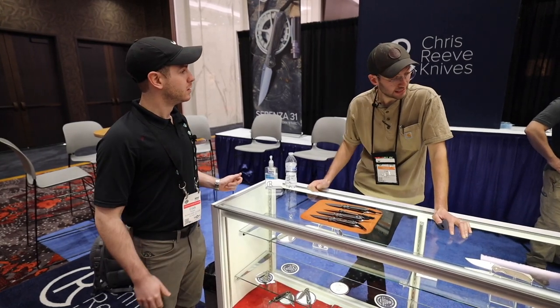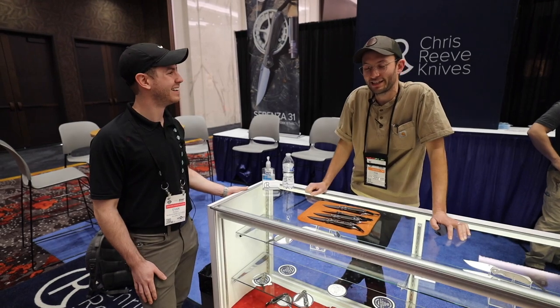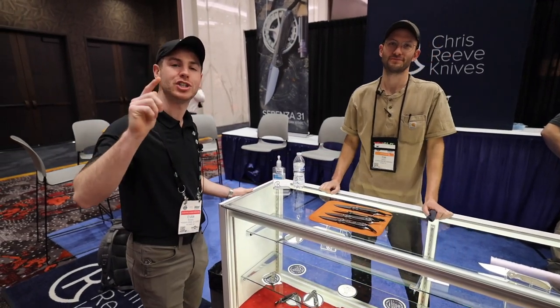My folks came to the United States for a reason — the freedoms that we have and are trying to hold on to. It's just about time to put another American flag on a Sebenza. Tim, thank you so much for spending some time with us today. Guys, stick around for more Shot Show 2022 content — I'll talk to you guys in the next video.